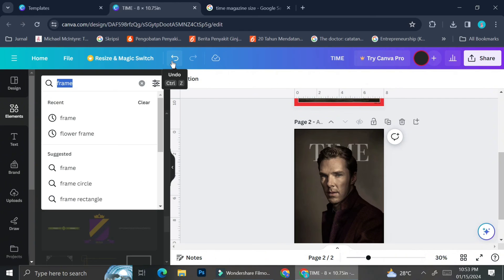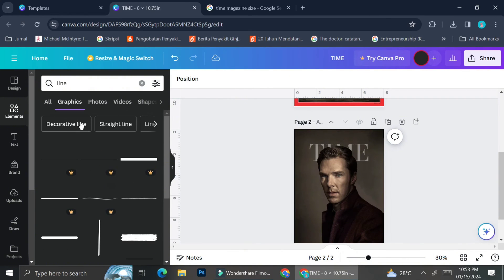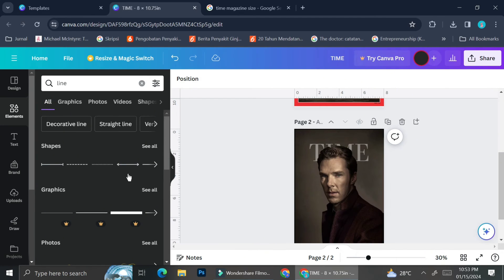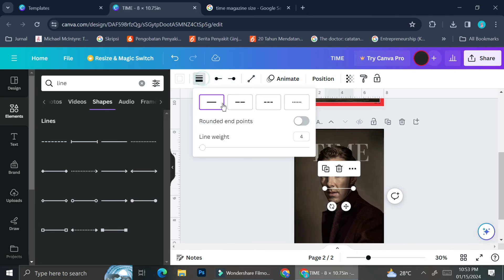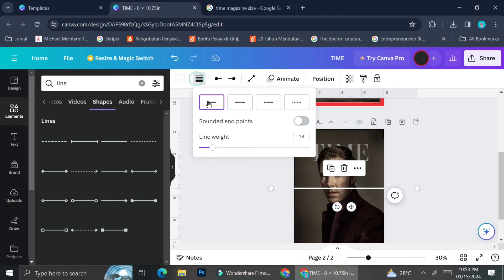This is an option you can try, but I don't really recommend it. I recommend the second method instead: creating your own frame manually. To do that, go to the elements section, type 'line' in the search bar, and you'll find a selection of lines you can use for your frame. I'm going to choose one — it has some decorative ends but I can drag those outside the frame area. You can play around with the line weight, and since the original red frame is pretty thick, I'm going to make my line a bit thicker and stretch it out to create one clean straight line.